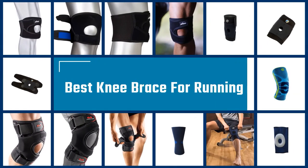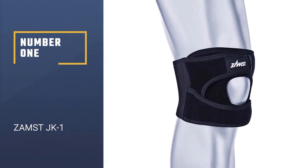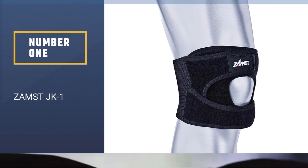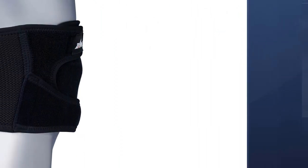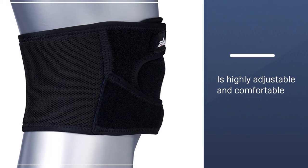Here we present the five best knee braces for running. Let's get started with the list. Number one: ZAMST JK-1. The ZAMST JK-1 brace is one of the better choices out there for those who suffer jumper's knee pain. You'll barely notice that it's there, with the advanced flyweight technology and material.